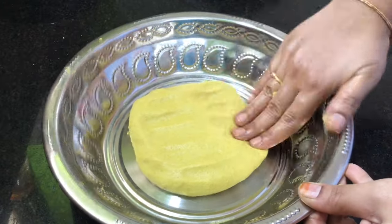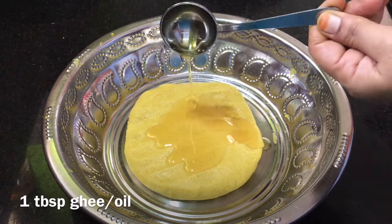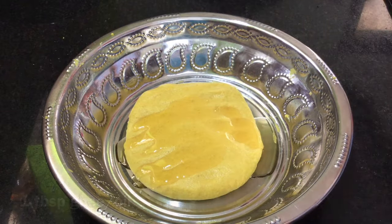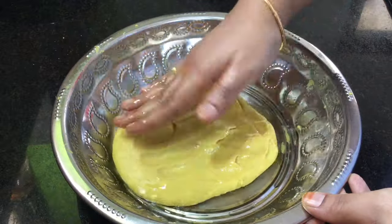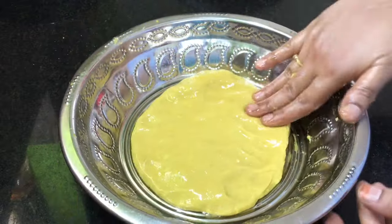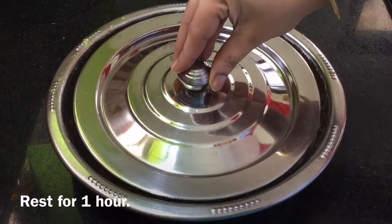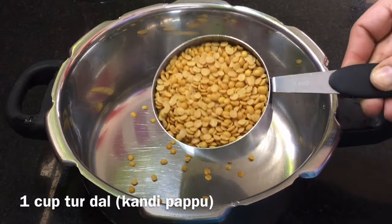Spread the flour and apply it. Add 1 tablespoon of the flour and apply it evenly. Then we will prepare the mixture.